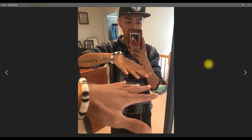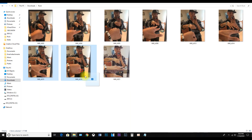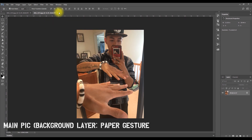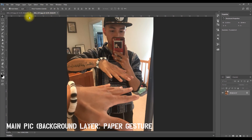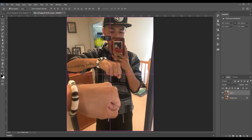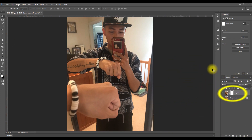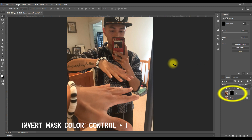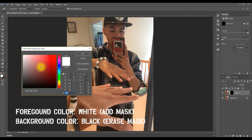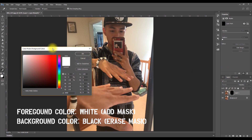The final two pictures show very minimal movement between the first and second shot — it looks like I barely moved at all. Now I'm going to drag them into Photoshop. The main picture I'll be working off of is the paper gesture one. I'll drag the rock gesture picture onto the main picture, create a new layer mask, and hit Ctrl+I to turn it black — this will hide the top layer.